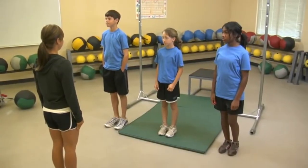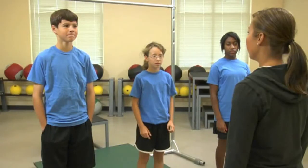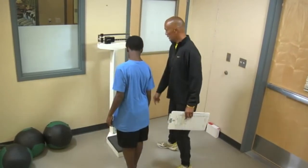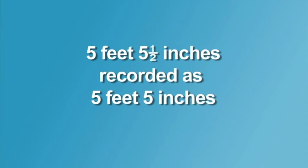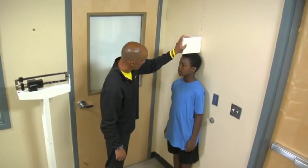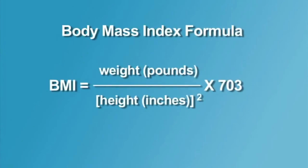So basically what this means is we're going to be taking your height and your weight to try to figure out if your weight is healthy for your height. Now there's nothing you can really do to change your height — it's kind of genetically determined. So what you can do is make sure that whatever your height is, your weight is a healthy weight for that height. And the way we determine if your weight is healthy for how tall you are is by doing this body mass index test.